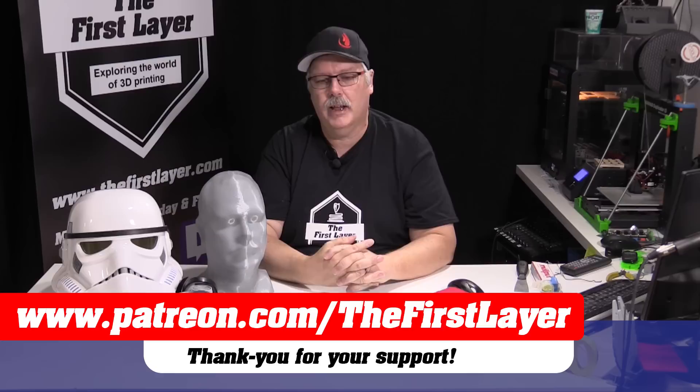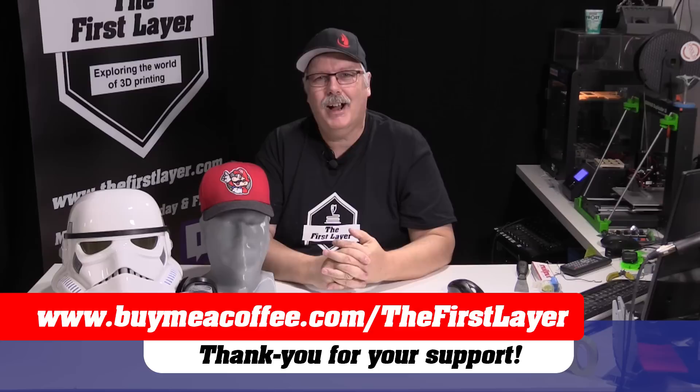Our first episode will be going up on July 2nd and it will be there for our patrons at five dollars and over. There are several different levels you'll be able to get in at — go check it out today at patreon.com/thefirstlayer. Or if you want, you can go ahead and buy me a coffee at buymeacoffee.com/thefirstlayer. Every little bit helps — it all goes into the same pool and helps us upgrade equipment in the studio.